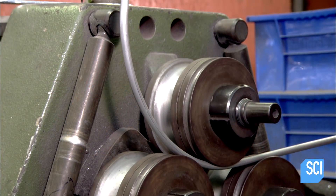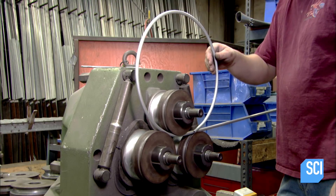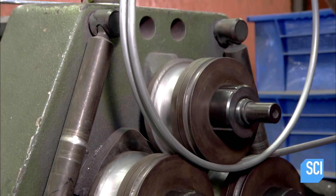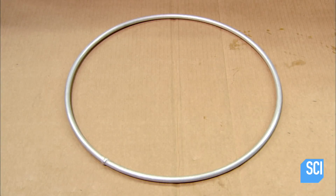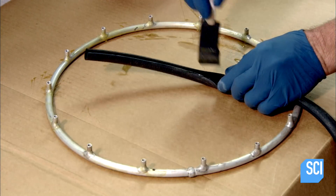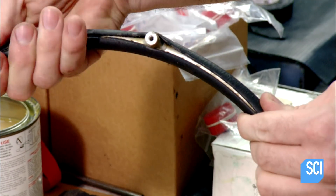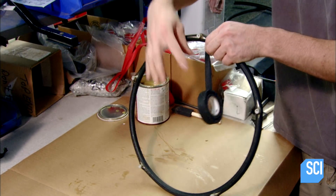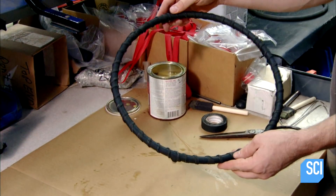Next, a machine rolls the push rims, which the athlete uses to propel the wheelchair. They weld on pegs for attaching the rims to the wheels, then glue a rubber sleeve onto each rim. They wrap it in tape to clamp the two as the glue dries. The tape stays on until the chair is delivered to the customer.